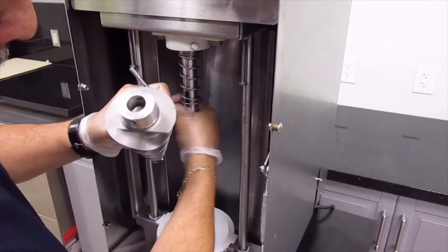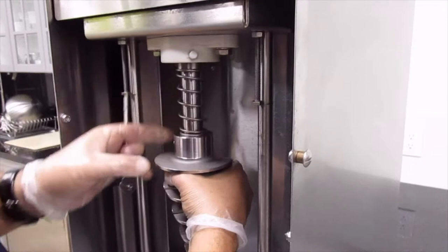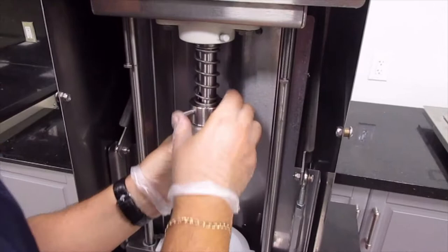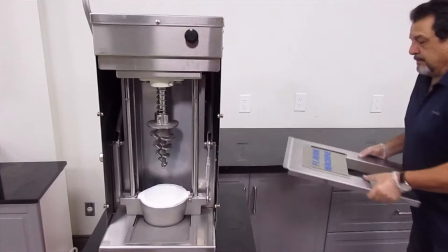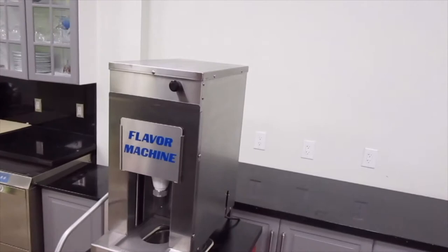We take our auger — as you can see, it has two little stems that fit on the inside. We line up the hole with the pin. Then we take the front panel door and latch it back on, turn on our power, and we're good to go again. That's the end of the night cleaning.